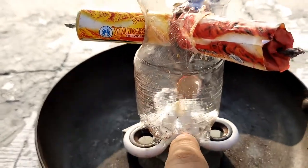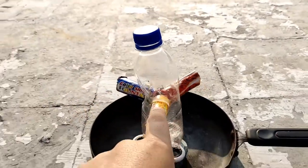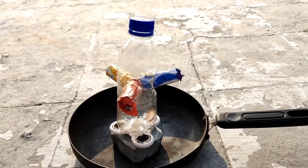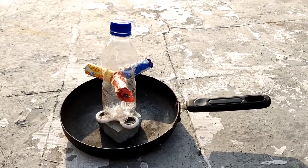We have two sides of the bottle and one side of the bottle. We are going to put it on the bottle, then we will put it on the bottle. We will see how the color will go, so we will try it now.